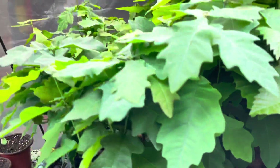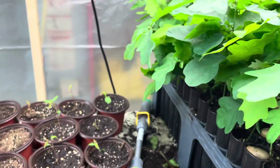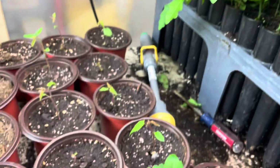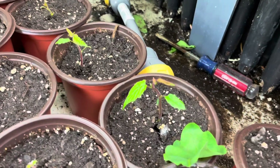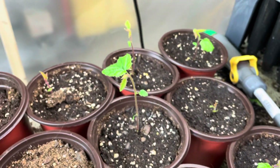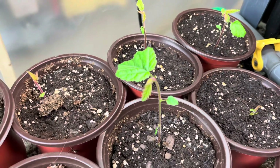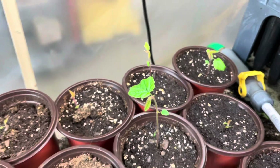Next to them are the English white oak. Then we'll move on over here — we're really starting to see some growth from the hazelnuts. I didn't plant any of these until they already had roots out, so they're really starting to sprout.